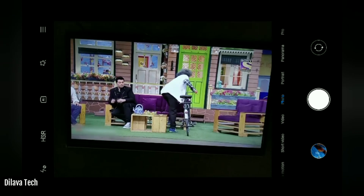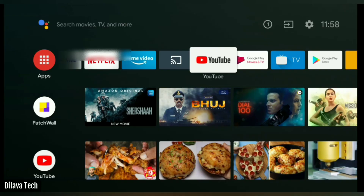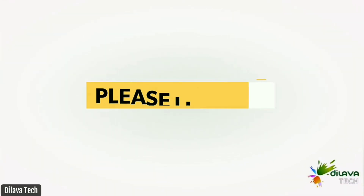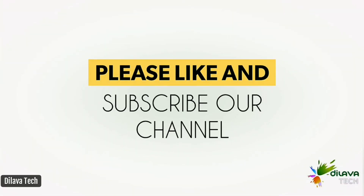If you found this video good, please like and subscribe to my channel. Thanks, I'll see you next time. Bye.